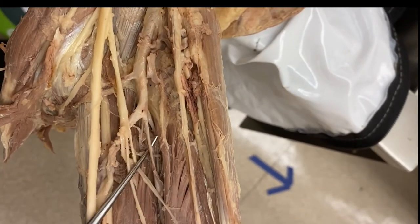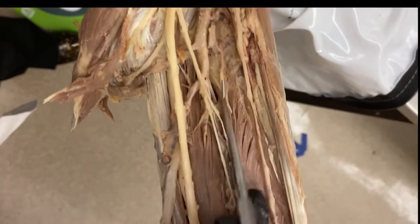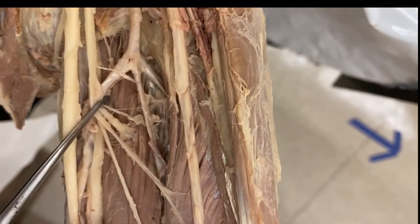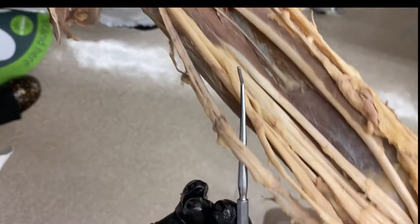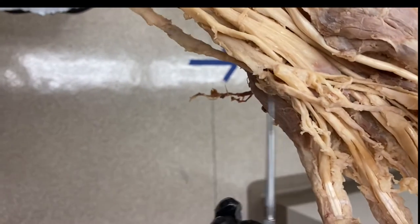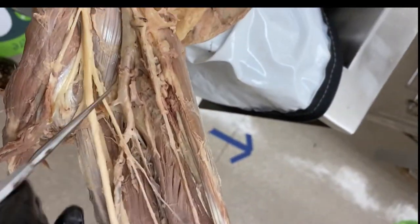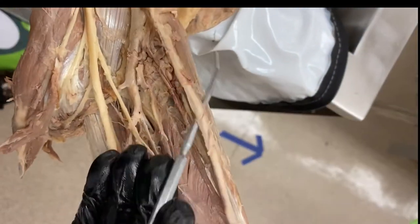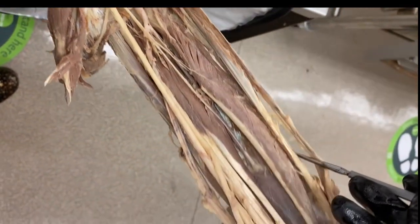The ulnar artery continues after giving off the anterior and posterior interosseous branches, traveling as the ulnar artery to the wrist and into the hand, where it forms the superficial arch. The radial artery stays laterally and travels down the forearm to then go through the anatomical snuff box.